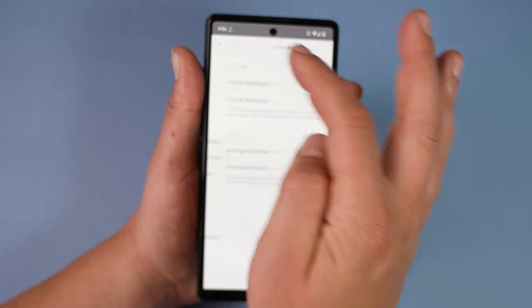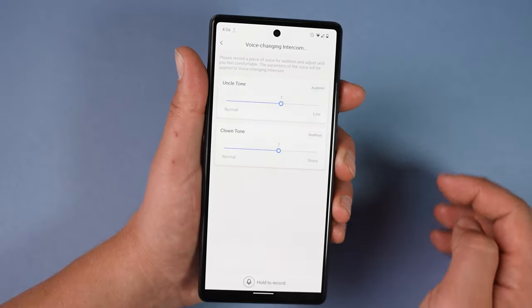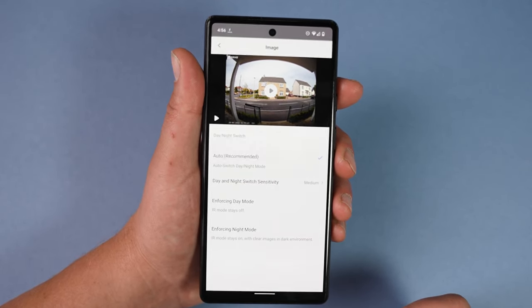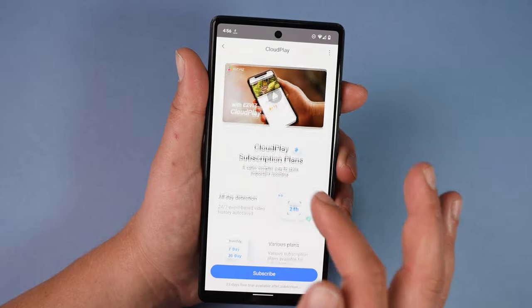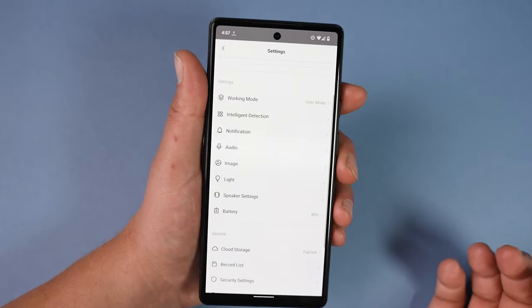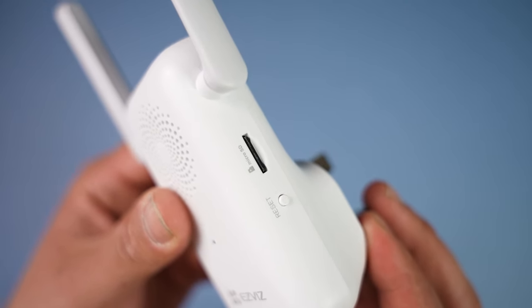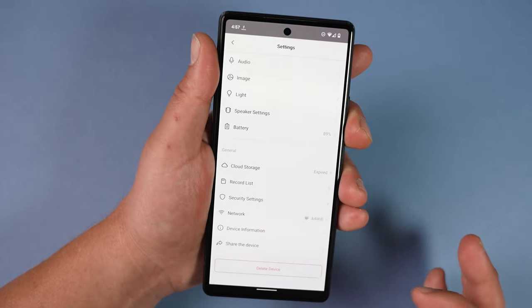We can turn app notifications on or off and even configure them so we only get them between certain times. In audio settings we can choose from 20 different doorbell chimes and adjust the amount of voice changing. Under image settings we can switch between day and night settings manually, though leaving it on auto works well — it switched to night mode when it got dark and switched back in the morning. There's also a cloud storage section with a subscription fee, but you do get a free seven-day trial with the app. Alternatively, you can put a micro SD card into the chime and store everything locally without a monthly subscription. We can also turn encryption on or off in security settings and configure the network.